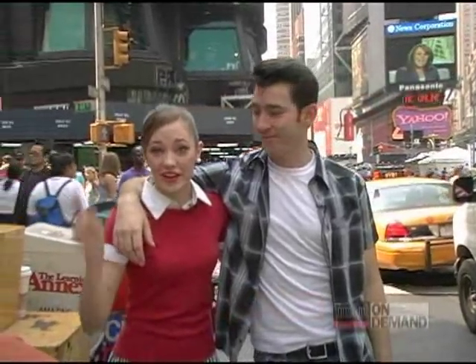Hi, I'm Laura Ausmus. And I'm Max Crome. And we're playing Danny and Sandy in Grease on Broadway. We're here in Times Square to teach you how to do the hand jive. And it's all for ya.